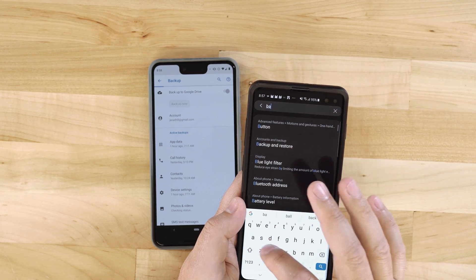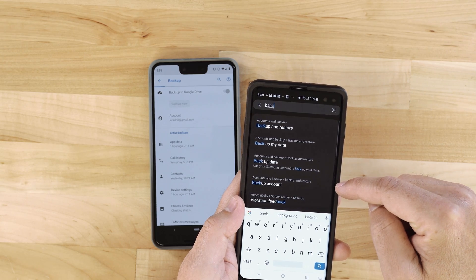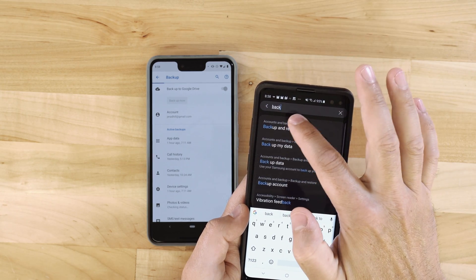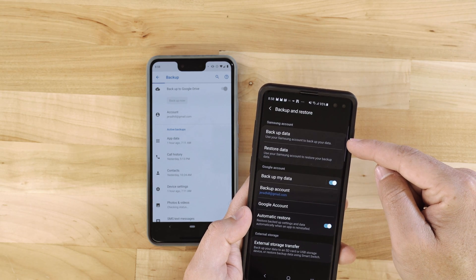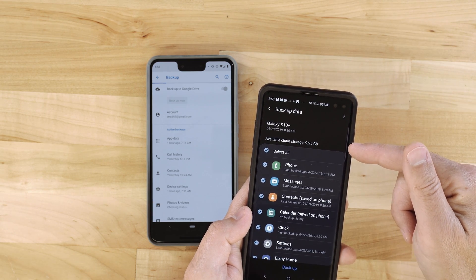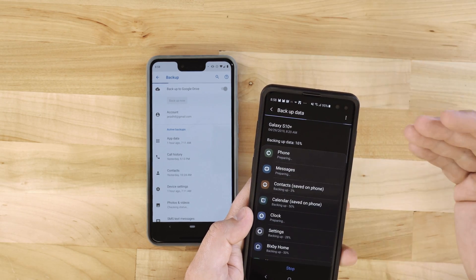Let's jump into the Galaxy phone. I'll swipe down and tap the gear to get to settings, then do a search for 'backup.' We've got backup and restore, backup my data, backup data, and backup account. On the S10 there are all sorts of options. Let's go to Accounts and Backup. You can see we've got Accounts, Backup and Restore, and Samsung Cloud. Tapping on Backup and Restore, we can back up data using our Samsung account. Tapping that shows all the data backed up and available cloud storage. My backup was done a couple of days ago, so I'll tap Backup and let it go through that process.